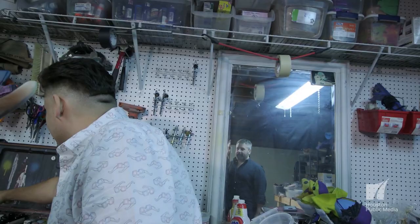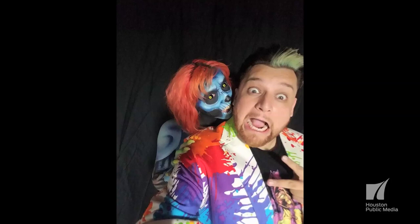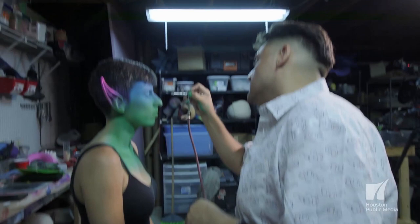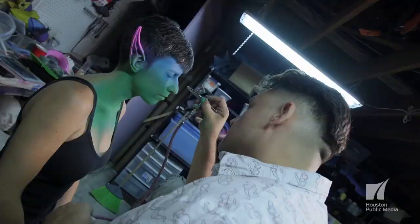As Rudy got older, it looked like college wasn't for him. But if college wasn't in the cards, his dad told him he needed to get a trade. His dad said, 'I know that you like makeup and I know that you like special effects and you're into that, so let's find you a school.' And he found one. Rudy completed makeup school and as a graduation gift from his parents, he received his first airbrush, and that became his tool of choice.